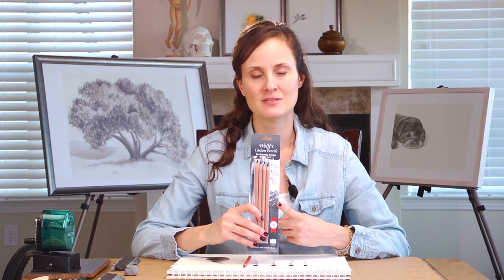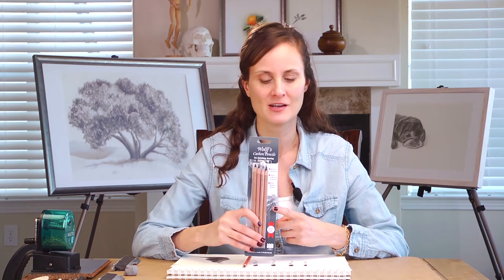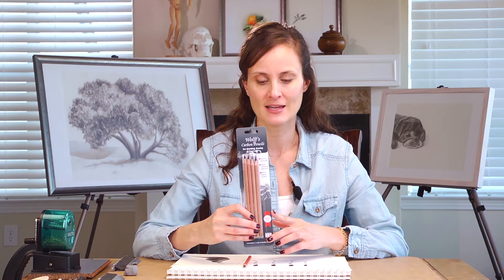The next carbon pencil we are going to take a look at is a brand I've been wanting to check out for several years. I've heard about it from other artists but had never used them before, so I purchased a four-pack of the Wolf carbon pencil.